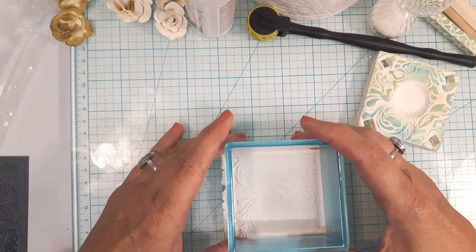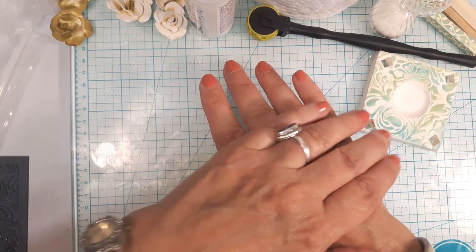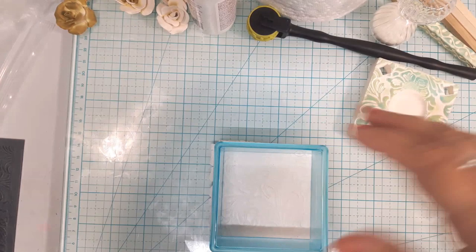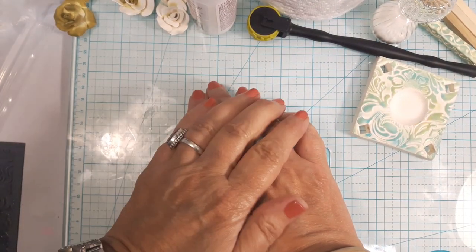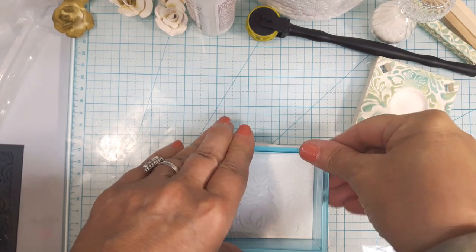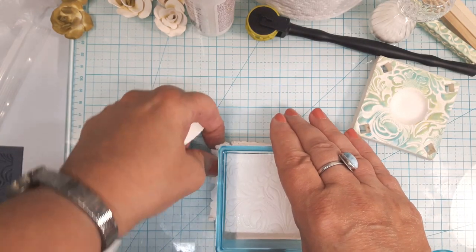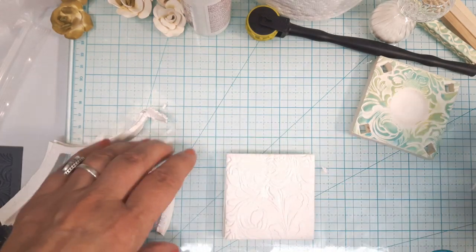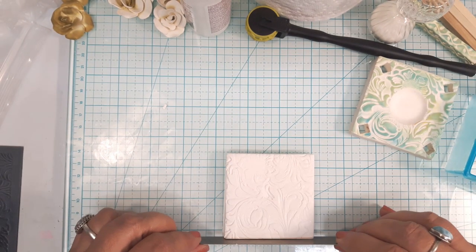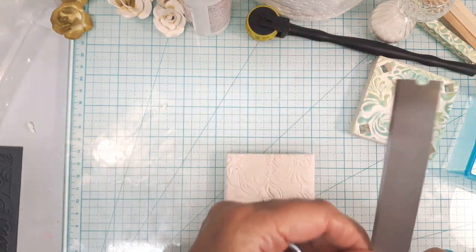Then I'll use my cutter to cut my piece. Sorry about that — moving the camera. That's a lot of clay to go through. I'll clean up those edges a little bit and I'm going to put a layer of textured clay on it after it's baked to give me a nice finished edge.